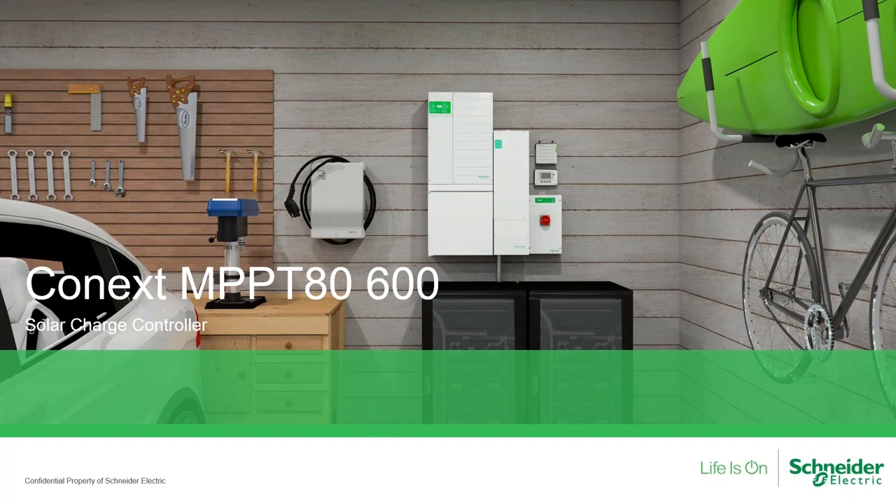Today we're going to be talking about one of our solar charge controllers, which is the Connext MPBT-8600. I am going to cover best practices for programming, wiring, and installation for this unit.